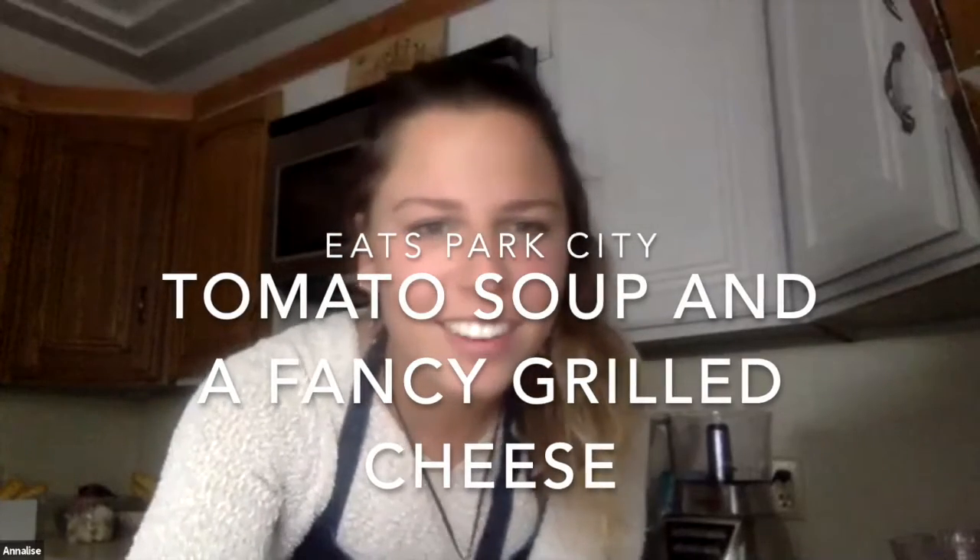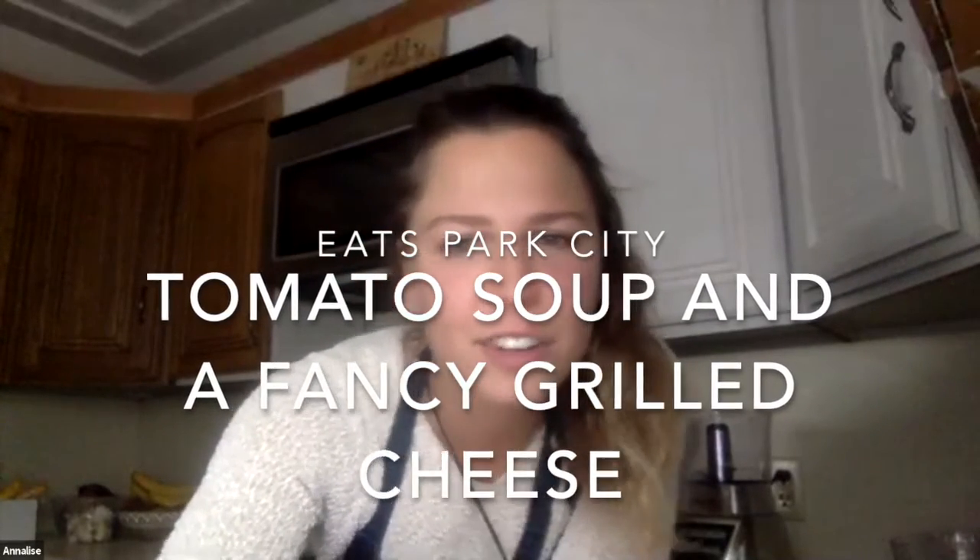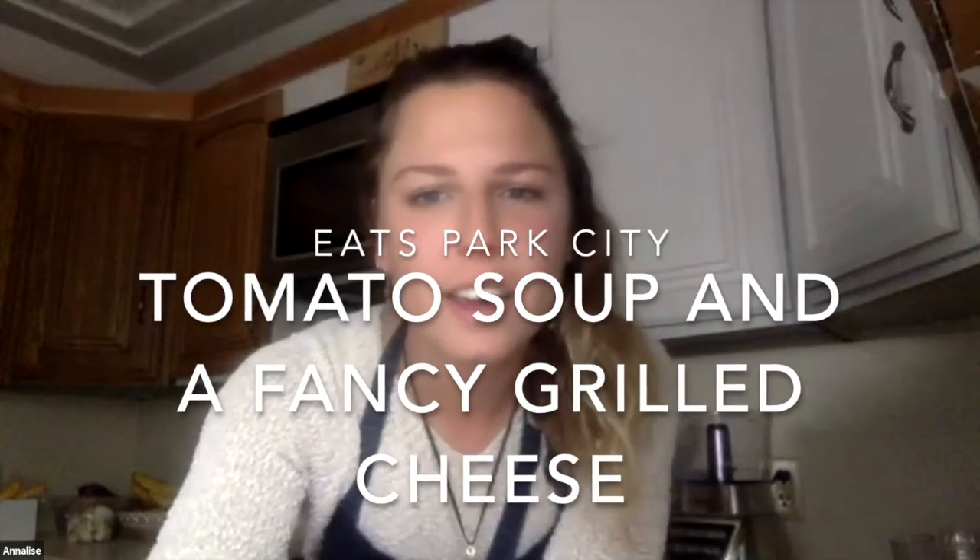Hello everyone and welcome to EATS. This is our third virtual cooking class. We're excited to connect with all of you today and to make a super yummy lunch of tomato soup and grilled cheese with a roasted red pepper dip. We've definitely been missing cooking with all of our students in school and we're so excited to have you all join in our homes to make this yummy lunch.